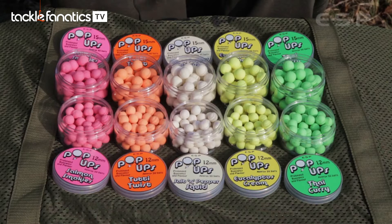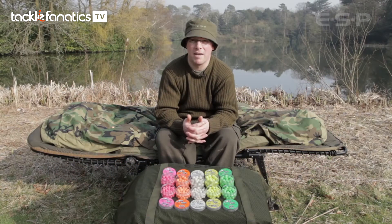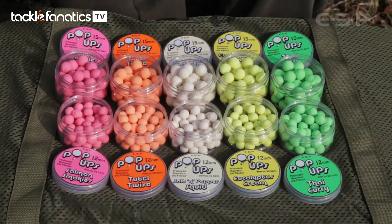Several essential qualities have been incorporated into these pop-ups to make sure they're spot-on. When putting a pop-up mix together, buoyancy is obviously the main requirement. This mix incorporates a high proportion of microspheres that provide the buoyancy but are also water resistant, so the mix doesn't take on water.